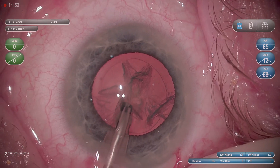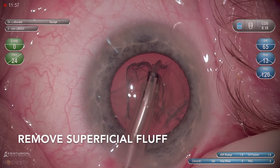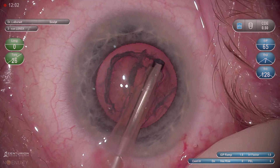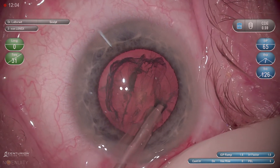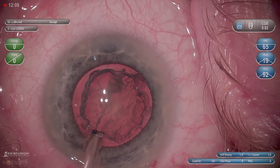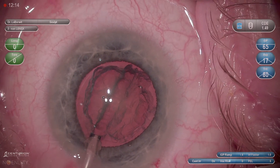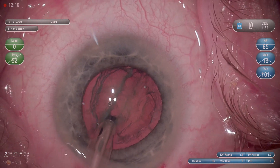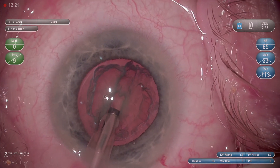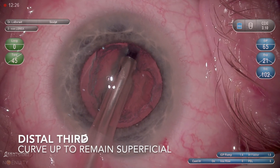Here's another example of creating a groove using sculpting. I'm removing the superficial fluff to improve my visualization and allow for a better red reflex. You'll see that I'm focusing on a steep angle in the proximal third right from the edge of my capsulotomy. By debulking this proximal third, it's going to allow me to more safely approach the middle and distal thirds of my groove, keeping the phaco tip more flat.